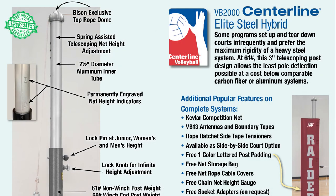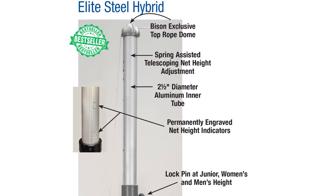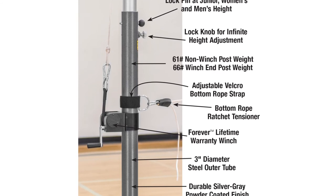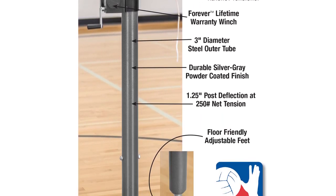Bison continues to offer steel volleyball systems, but with a twist. The outer pole is steel and fits in 3-inch or larger sockets, while the inner telescoping pole is aluminum to make the system lighter weight without sacrificing rigidity. The upright system includes all the features you've come to expect from Bison centerline volleyball systems.